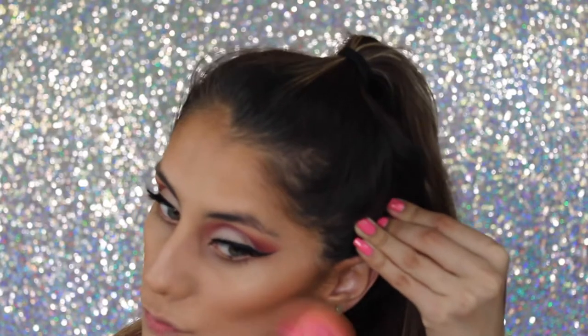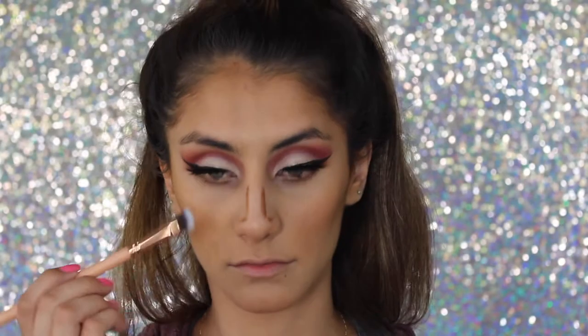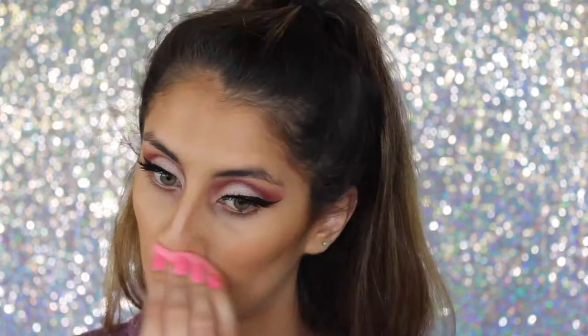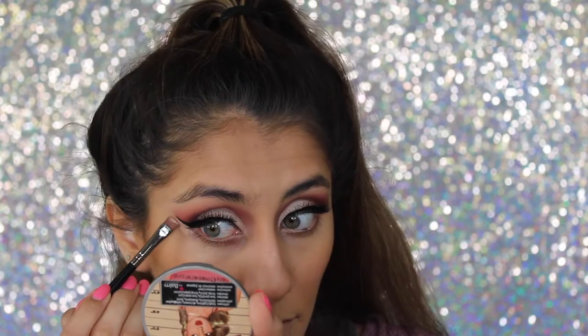You always want to make sure you're blending back to your hairline, just keep going back and forth so everything looks very seamless. I took a little bit of contour on my nose as well with a small brush, blending it out with the brush first and then going back in with the sponge to make sure there are no harsh lines.